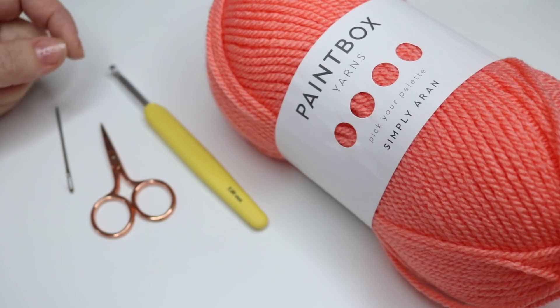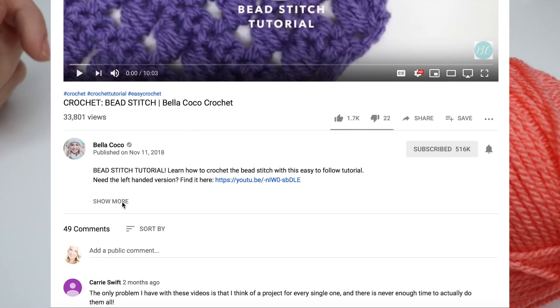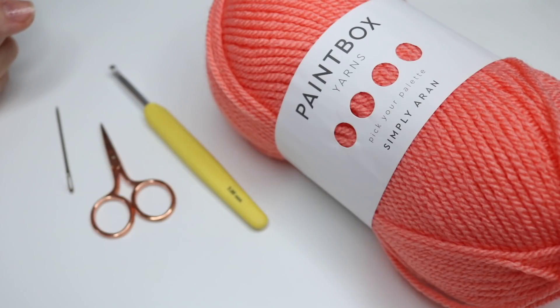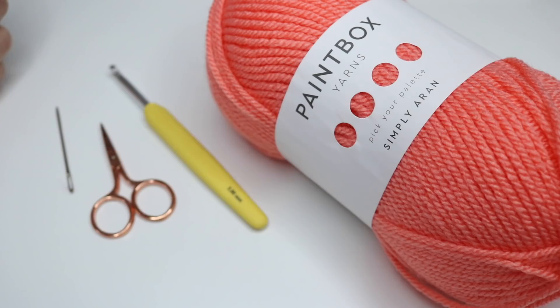Just as a little reminder, I leave all information in the description box underneath the video, so make sure you click 'see more' to get all of that information. If you like this video, make sure you give it a thumbs up and don't forget to subscribe to keep up to date with all of my latest videos.